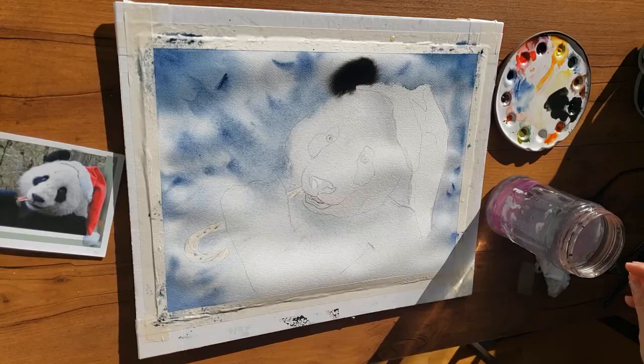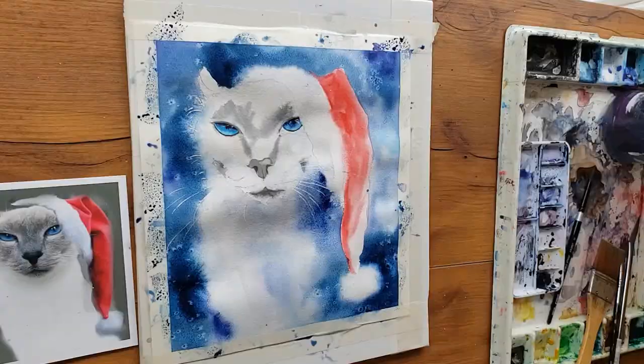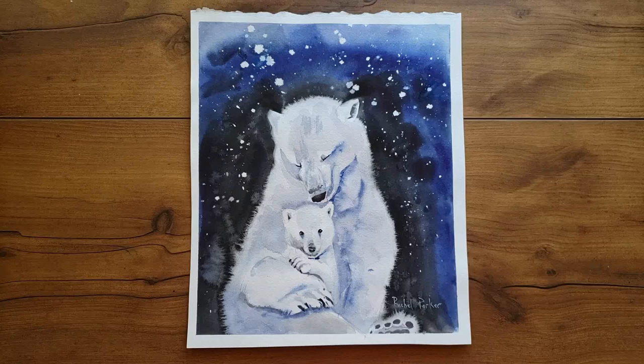Hi everyone, welcome back to Rachel's Studio. If you've been watching my community tab, you know that once in a while I take a poll, and for this week's video you all voted that you'd most like to see how to paint snowy effects in the background. That's what we're going to focus on today — how to create snowy effects using four different techniques, with lots of bonus tips included too.